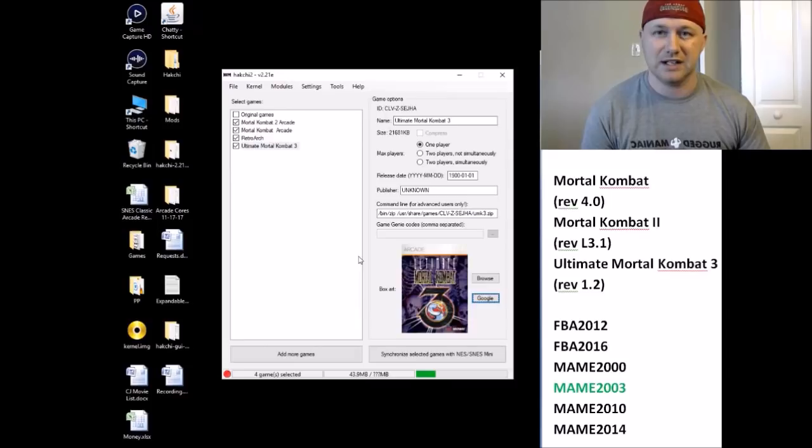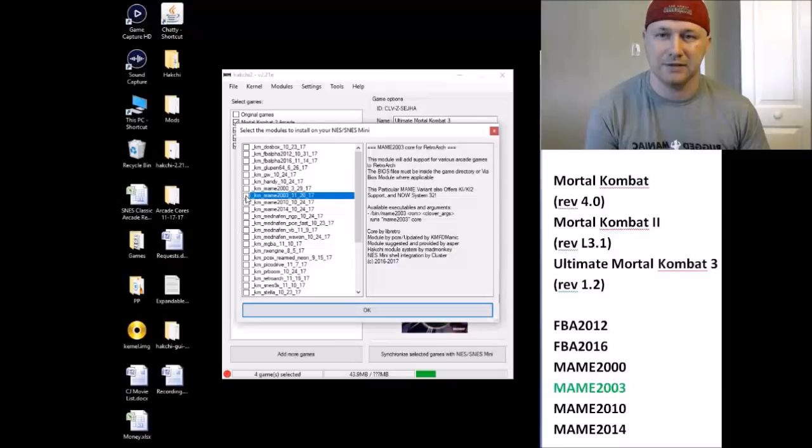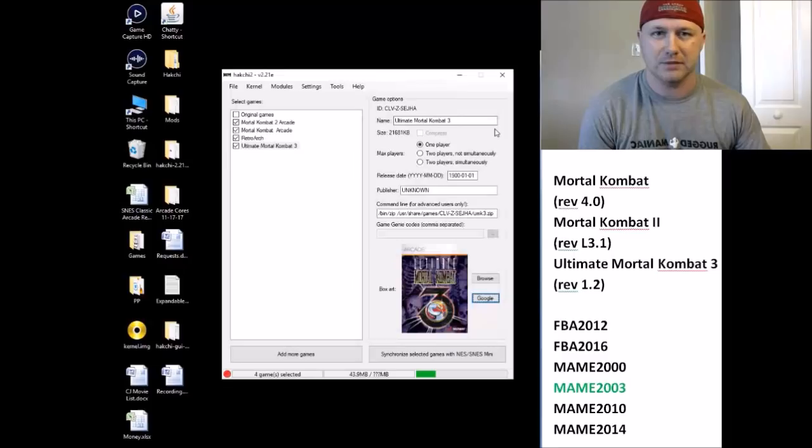Once you have those modules downloaded, click the 'Modules' tab, then 'Install Extra Modules,' and drag those modules from your downloaded folder into the box. They'll populate. If that doesn't work, in your hackchi folder you'll find a 'user_mods' folder — drag them there and they'll populate too. Once populated, highlight MAME 2003, put a check in the box next to it, and click OK. A box will pop up asking you to hold the reset button while pressing the power button on your Super Nintendo Classic, and a green bar will appear and fill up, indicating the module is installed.